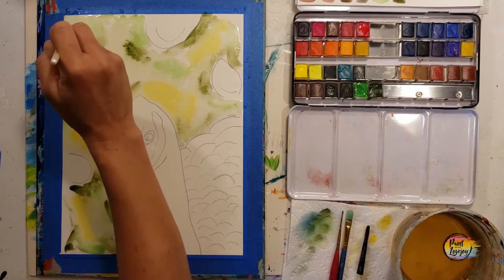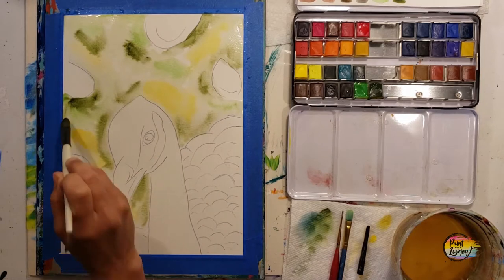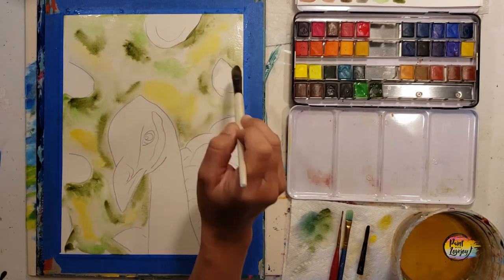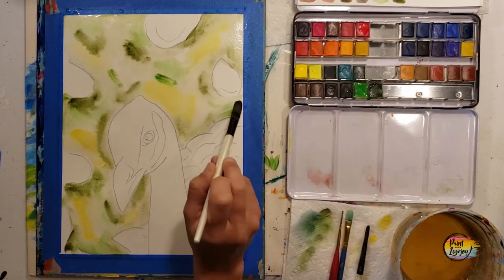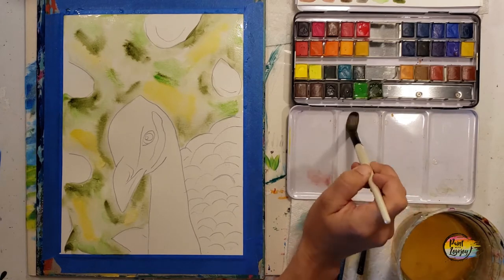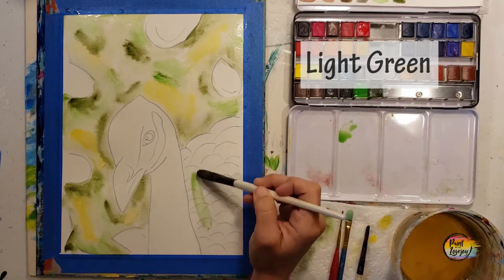You have a lot more happy accidents in watercolors than in many other mediums. This is where you get to play — what's this going to do, how is this color going to mix? Each time you do that, your brain is taking in information about what those colors look like, what that pigment looks like based on how much water you have. It's important to just play.